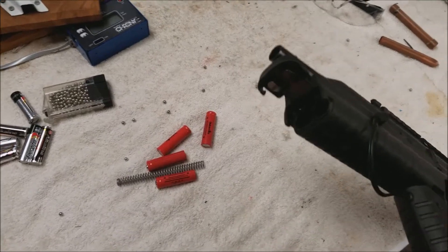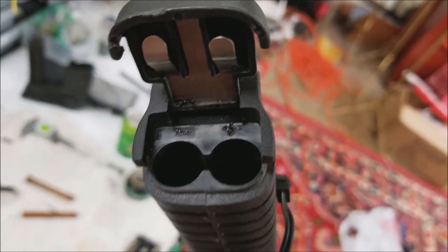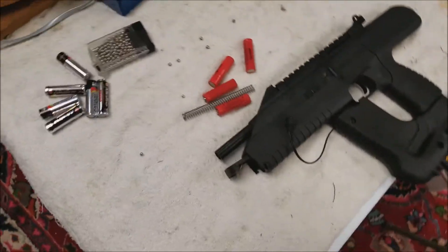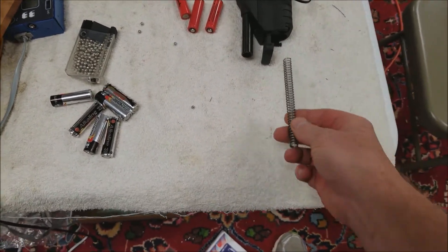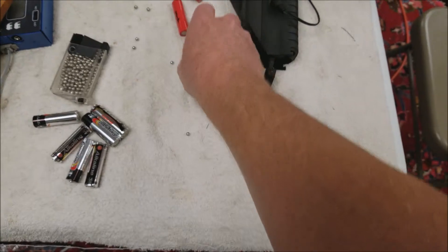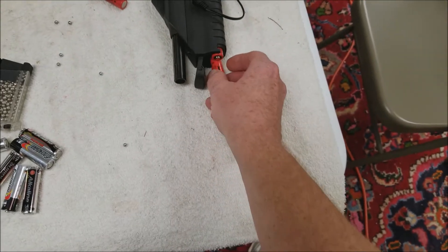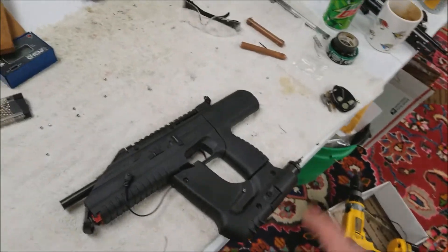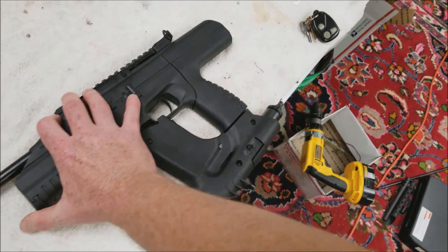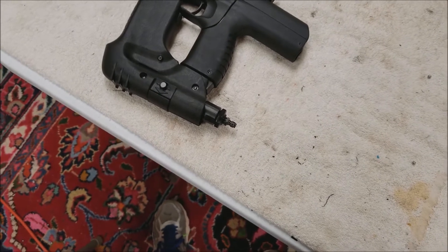The fix was putting a spring in there. This guy wanted me to mark the positive and negative on there, so I did that. We just put this spring in here like so — one battery on that side and then the rest in here. It just works fine with the steel spring, but not that copper pipe.